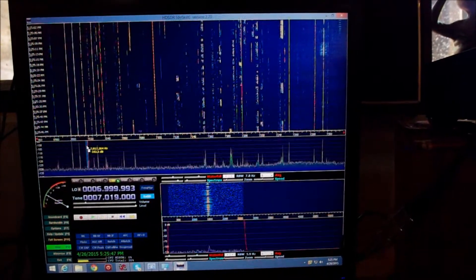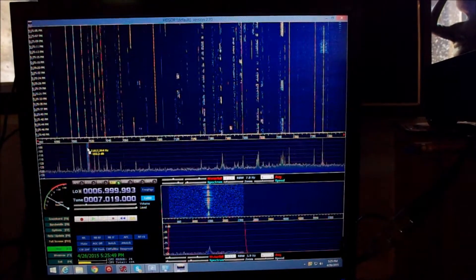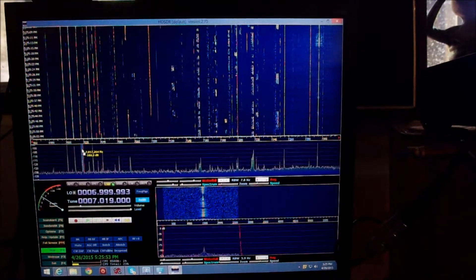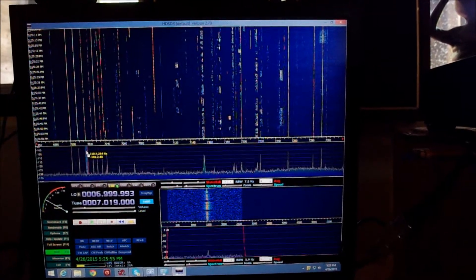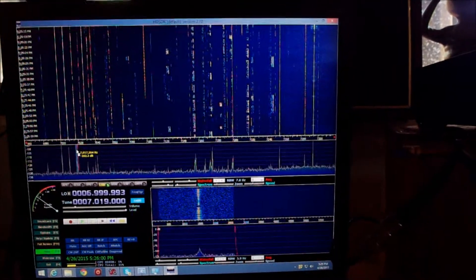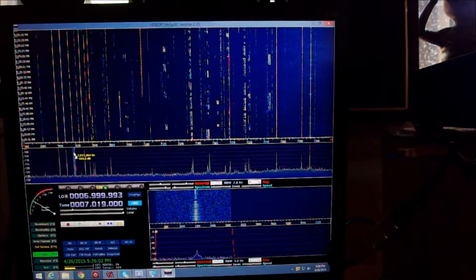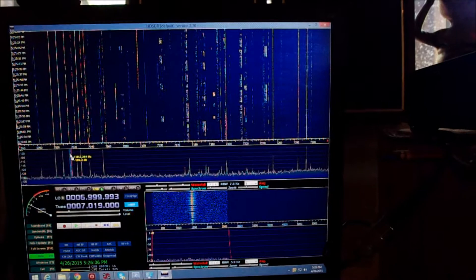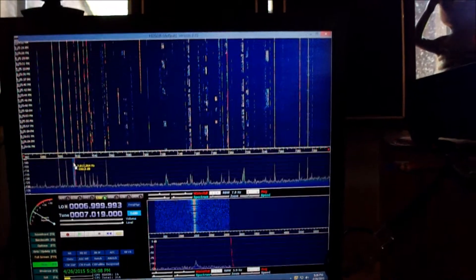The far right, near 7300 — 7295 — there's an AM QSO going on. I was listening to them a few minutes ago. But this is really amazing, I think, for 13 bucks, and I'm going to have a lot of fun playing with the panoramic display. I'm going to fool around with it some more, but it's certainly something you guys should look into. 13 bucks!